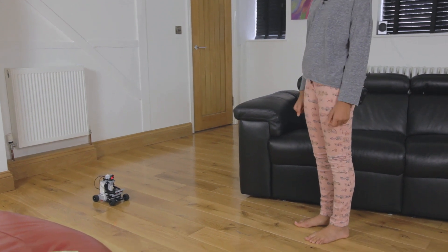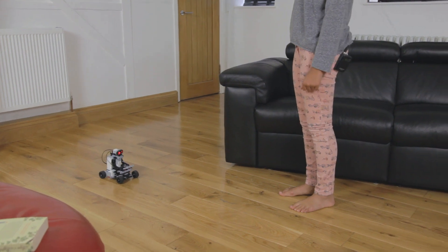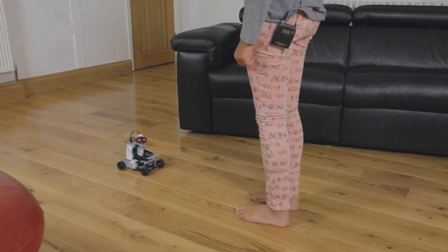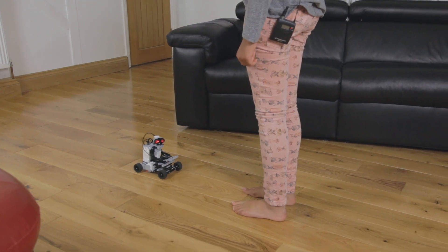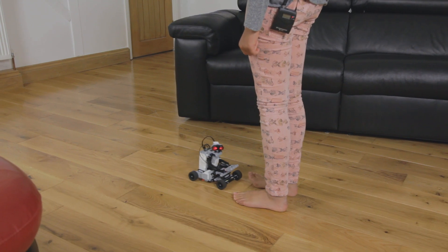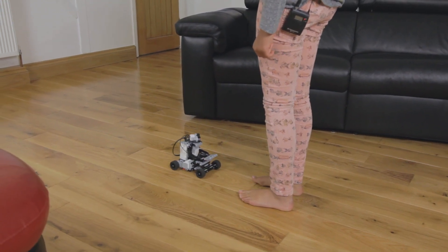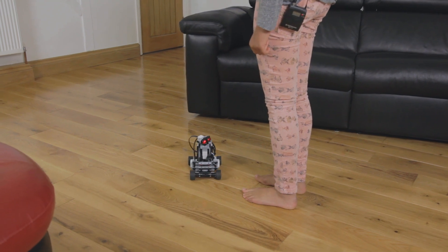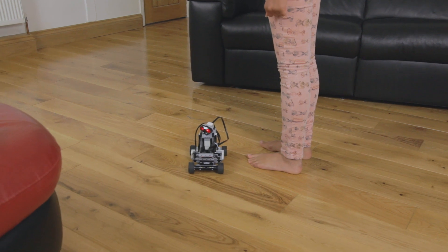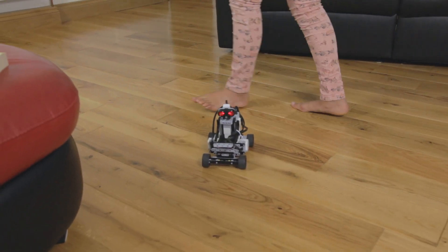The robot avoids new objects. It does this for 45 seconds.